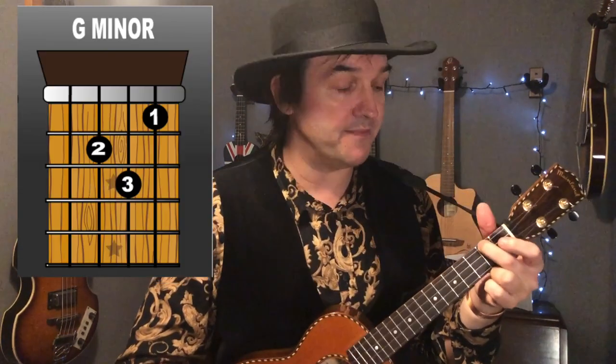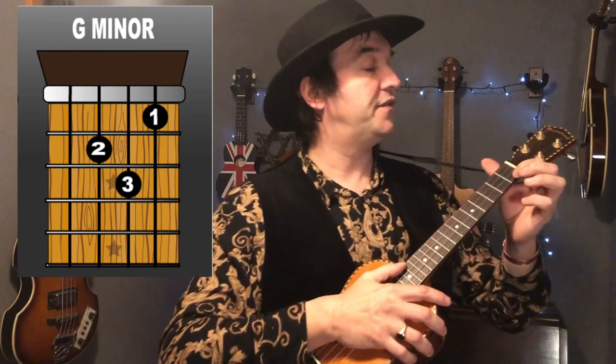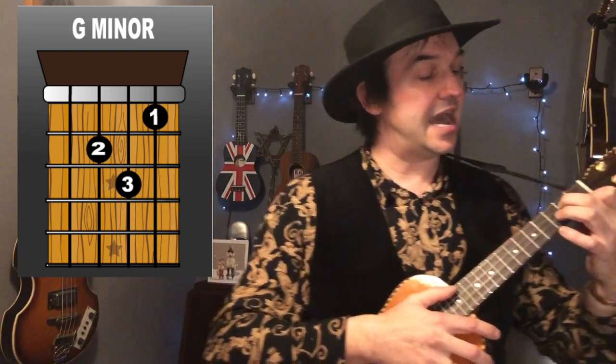Next up we've got a G minor. You're going to be using three fingers. First finger, first fret, first string. Second finger, second fret, third string. And third finger, third fret, second string.